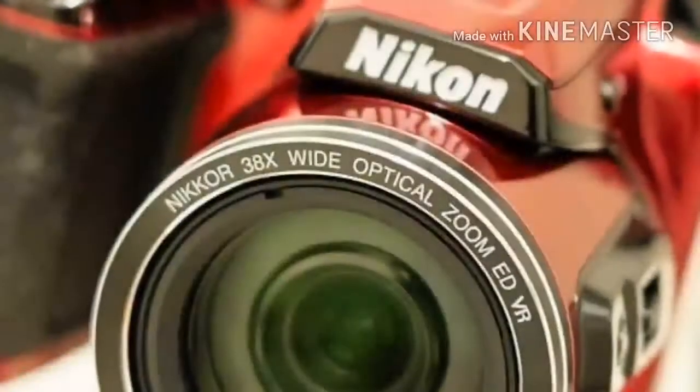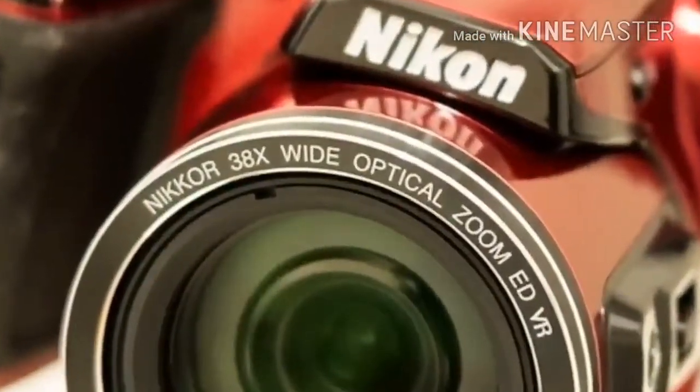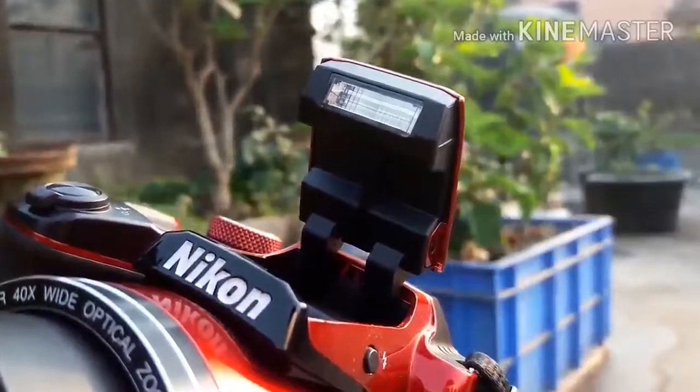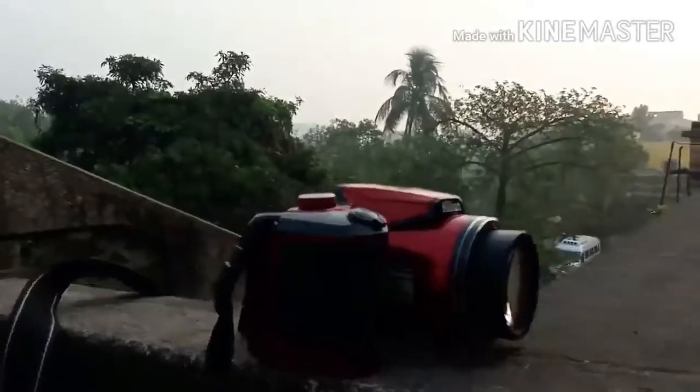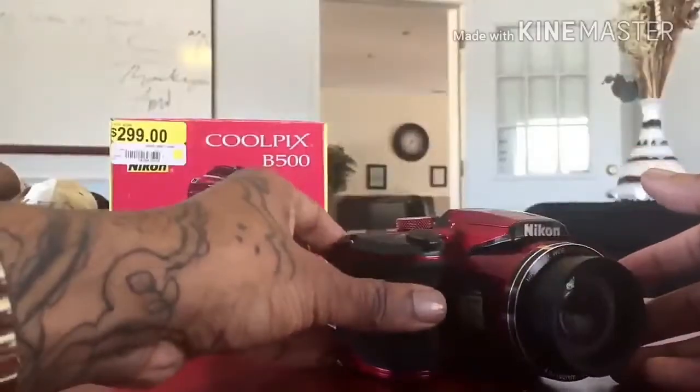On the topic of batteries, the Coolpix B500 is powered by 4 AA batteries, including NiMH rechargeable batteries such as Nikon EN-MH2s, sold separately, though we have no figures on battery life to share.